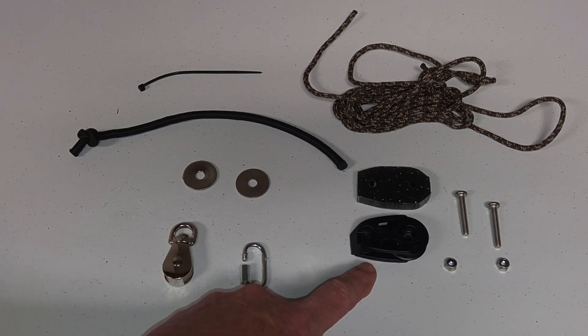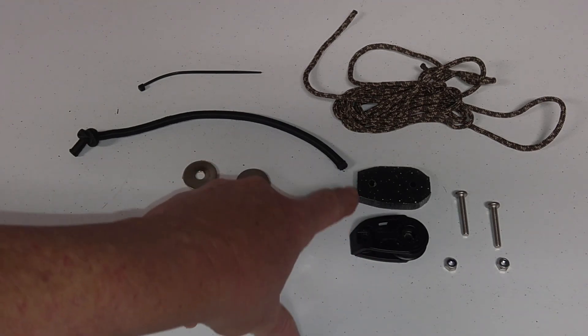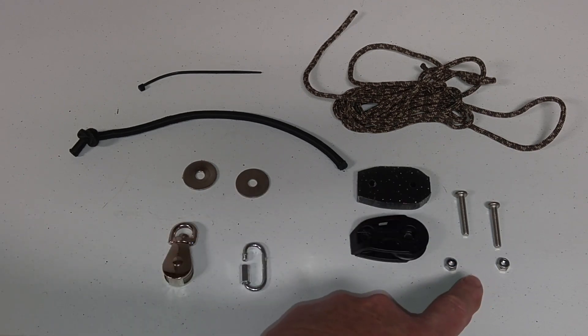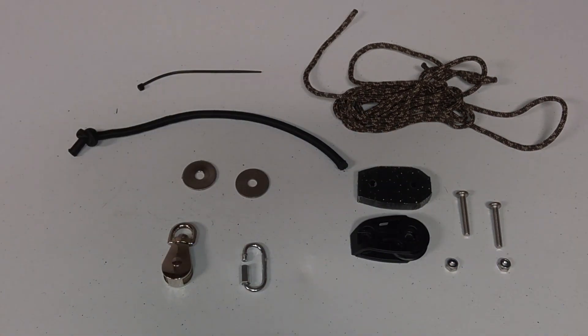I also have a 29 millimeter Harken pulley, a little spacer I made out of some poly cutting board, a couple of mounting bolts, and the paracord that I'm going to use to lift the motor up with.